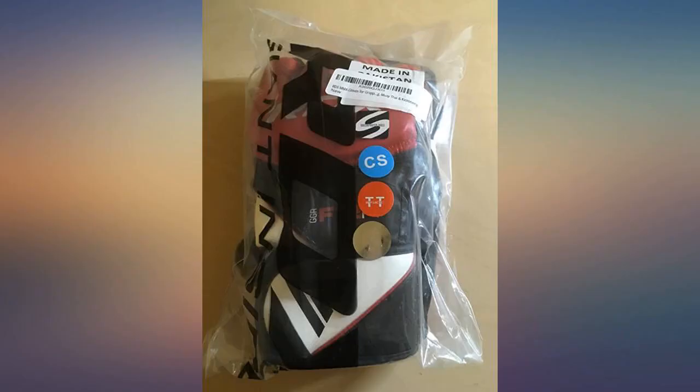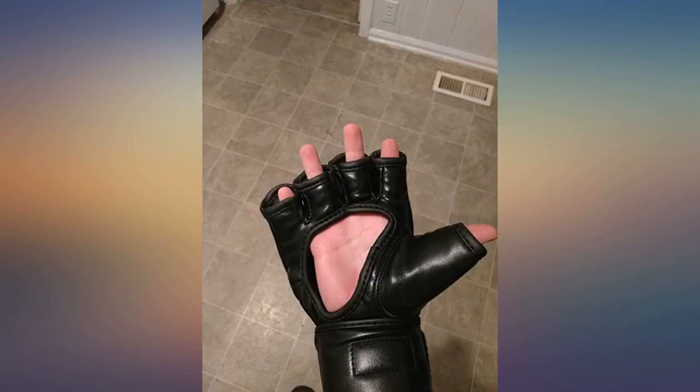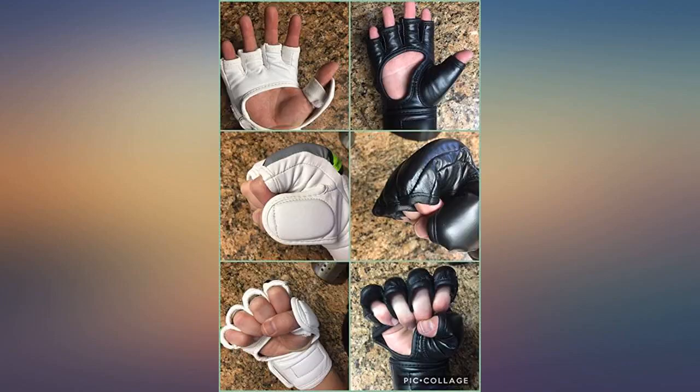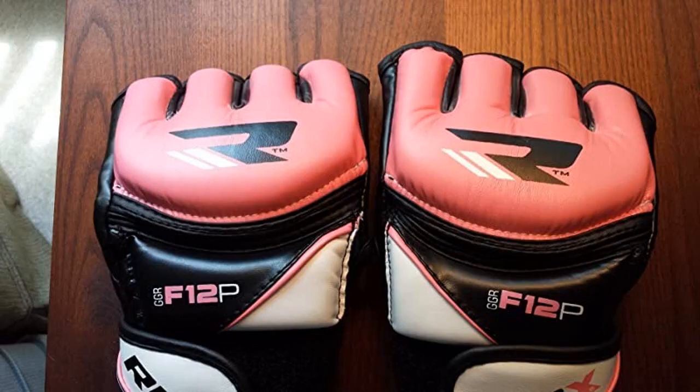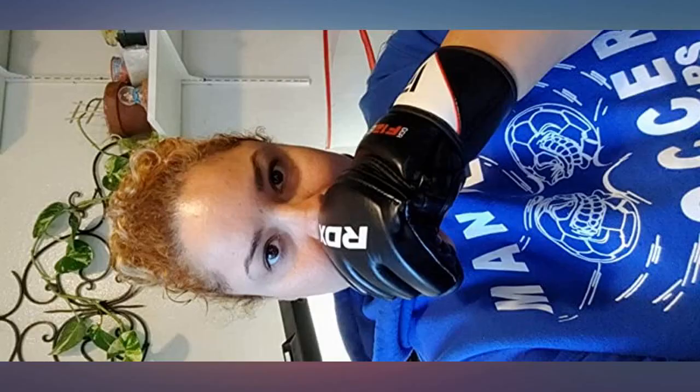I love the gloves but they're too big so I have to return them. For context, I'm a tiny female at 5 feet 2 inches and 110 pounds. There are 2 cm of empty space around my hand and I can fit two fingers in each hole. I took two photos for anyone else out there that's my size.